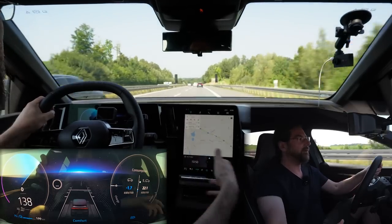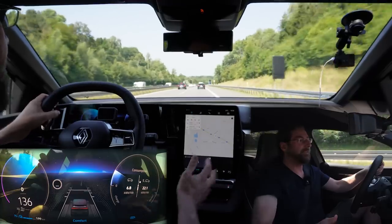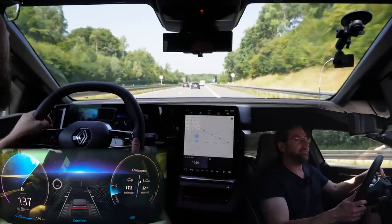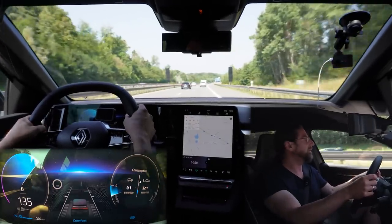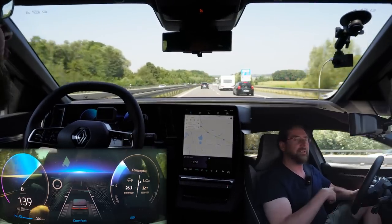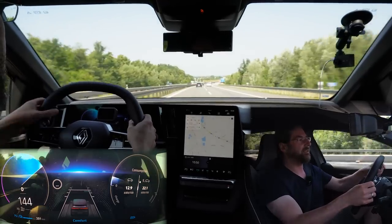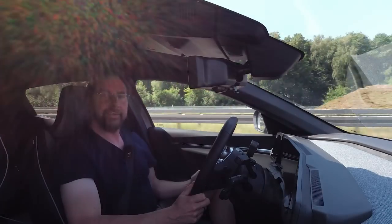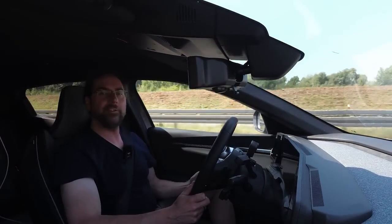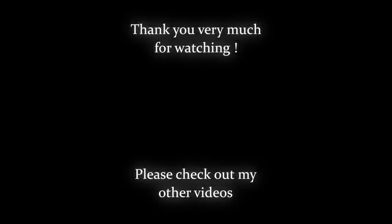It feels a bit more cramped in here than in my ID.3 because of this and that, but it's not the most important thing. For me, it's more uncomfortable that the door armrest is very hard and I would like it a bit softer. But that's it for me. Thank you much for watching. Have a great day and take care. Bye.